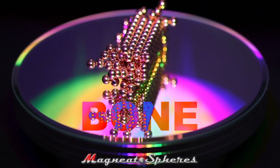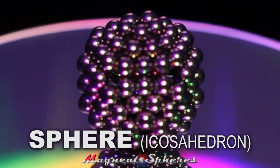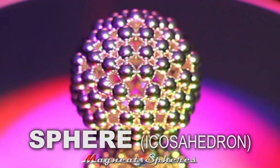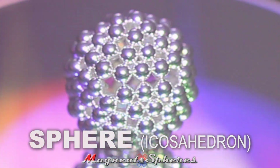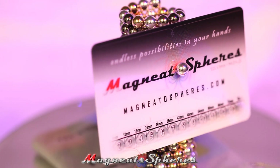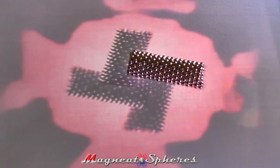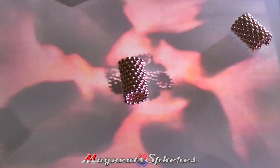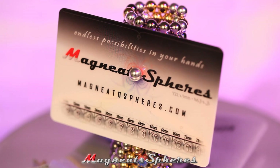One of the most difficult yet beautiful structures to attempt with any size of spherical magnet is the hollow sphere, which is analogous to an icosahedron made of 20 equilateral triangles. We include a special tool with each set of Magnetospheres called the magnetocard. It will help you measure and cut the basic units you'll need to build just about anything. The card makes it easier to handle the larger 6mm magnetic spheres, and you wouldn't want to use a credit card for this purpose since direct contact with any magnet can erase credit card information. That's why we invented the magnetocard.